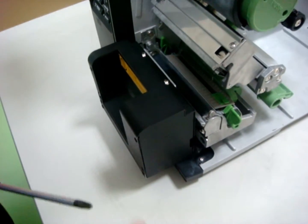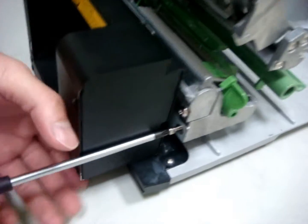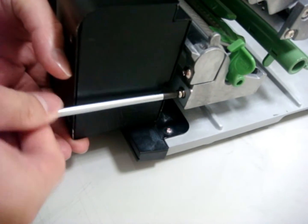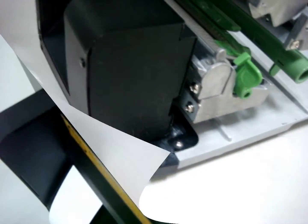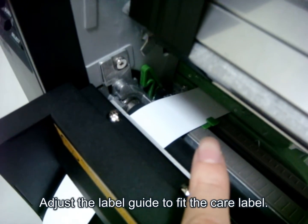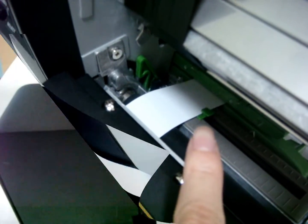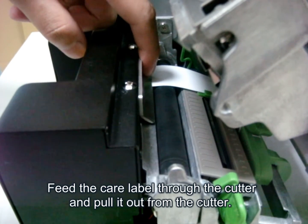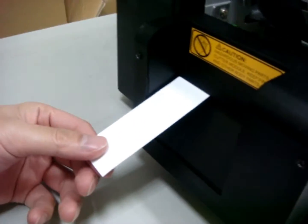And then put the other one on. Fourth, adjust the label guide to fix the care label. Fifth, put the care label inside the cutter, and then pull it out from the cutter.